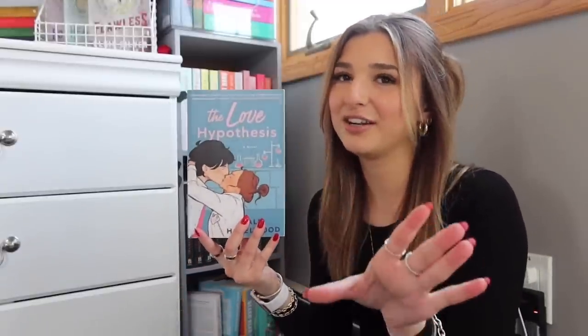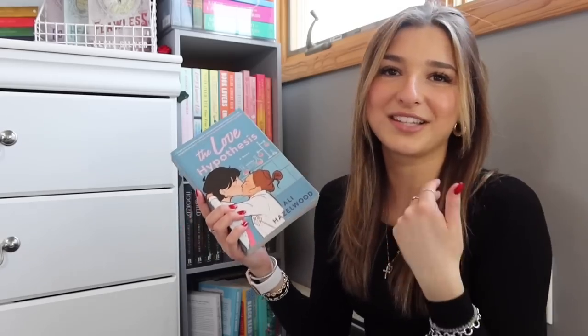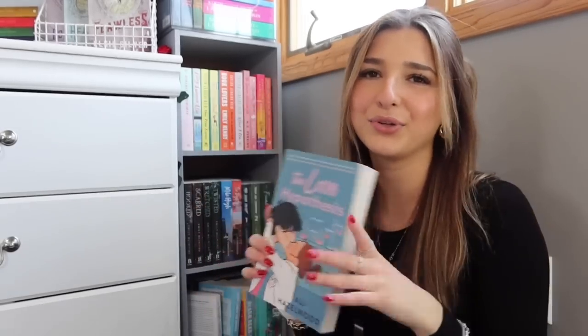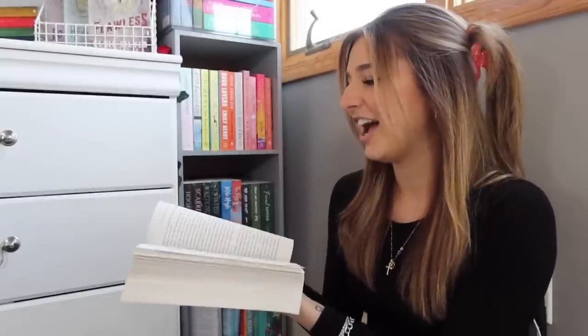Next we have The Love Hypothesis. I read this before it became really popular — I went to Barnes & Noble and it was on the BookTok table. This book is a fake dating book about a student and a professor, and it's about a PhD student. As you guys already know, I'm a psychology major, so I loved the psychology PhD whole shebang about this book. The fake dating was really good. Adam Larson is the male main character. I really enjoyed it — I can't say anything bad about it. I definitely wouldn't say it's my favorite romance book ever, but it's definitely a book I enjoyed and I definitely recommend it.